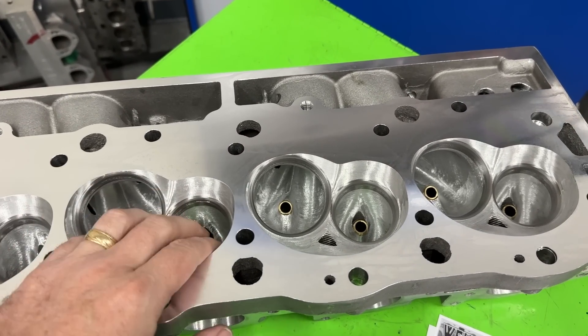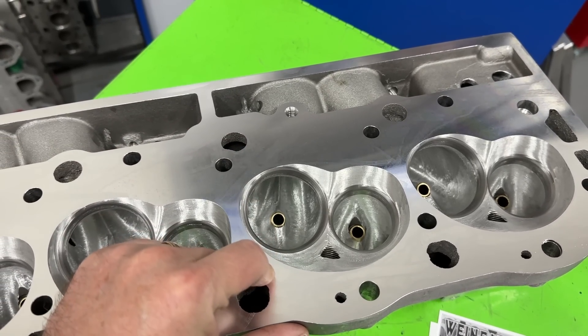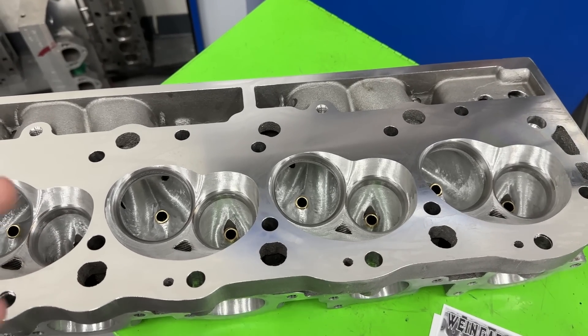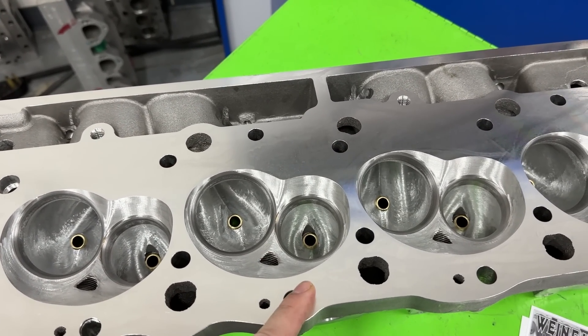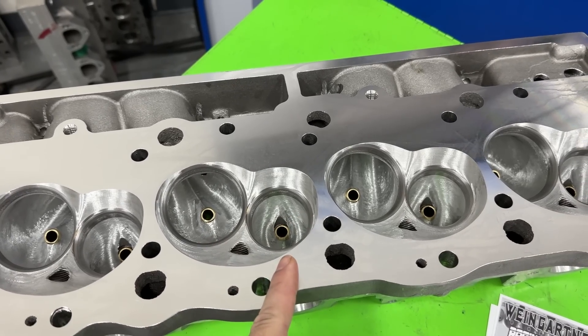As it came, it only had the partial CNC port, which means it only does a CNC bowl blend, but it did have the fine CNC chamber which made the chambers 121 CCs. I had that stock, which I'll show again in this video, and now I've since ported them. So I'm going to tell you what's all been done.